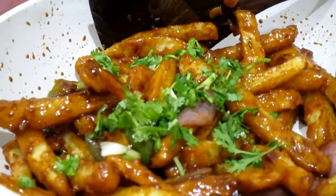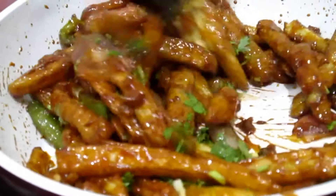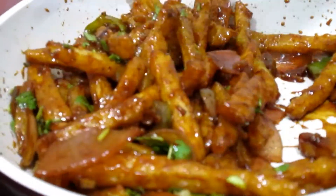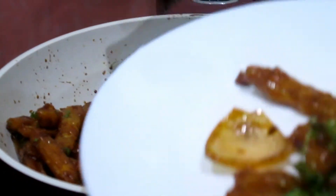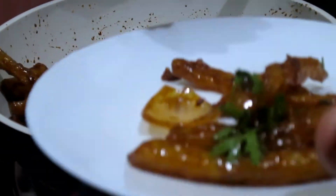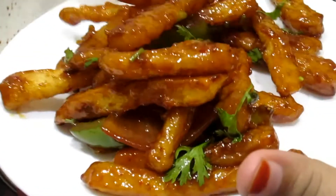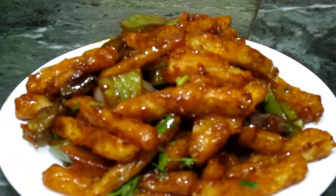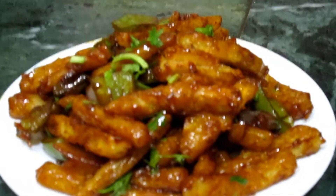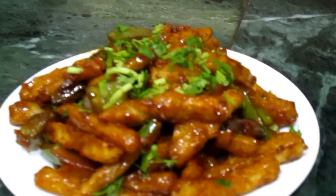Now add some chopped coriander and mix it well. Take them out onto a plate and add some more chopped coriander for garnish. The chili potatoes are ready!